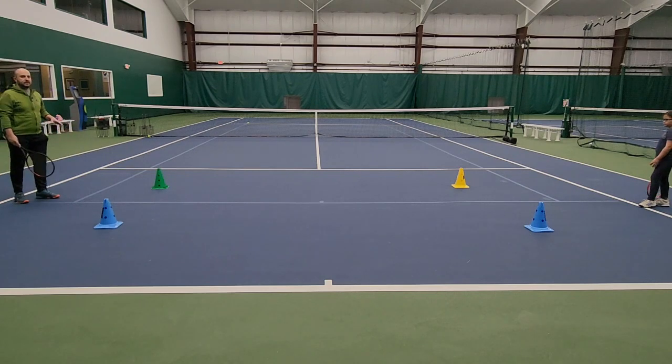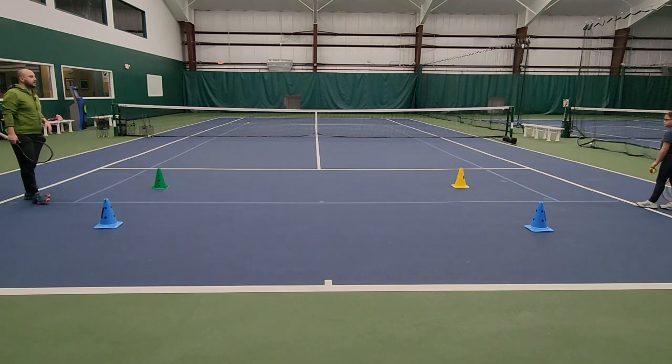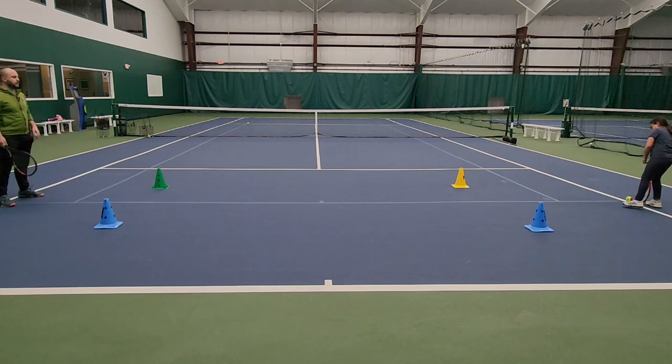This is the beginning stages of having them understand how this game is played — you've got to hit the ball back and forth with each other. So Emma, let's put the ball on the ground and now you're going to roll it towards me through the targets.